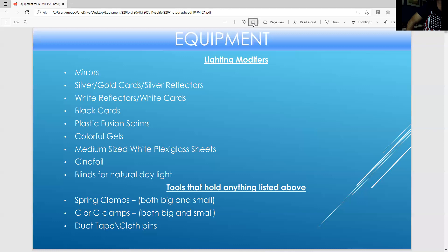Here's a lighting modifier page. To add dramatic light without using electronic flash, I'd recommend using a mirror or silver or gold cards or silver reflectors. For soft light, you can use white reflectors and white cards. Black cards are great for taking away light and taking away glare in product photography.